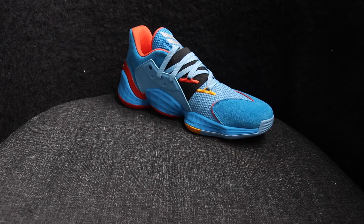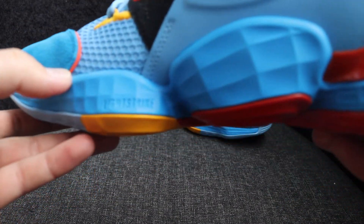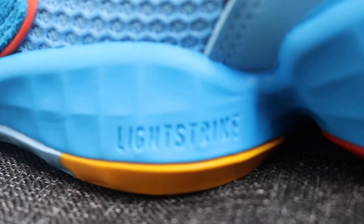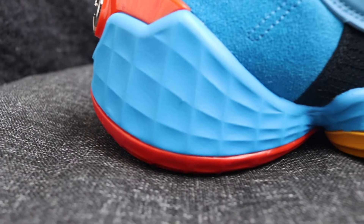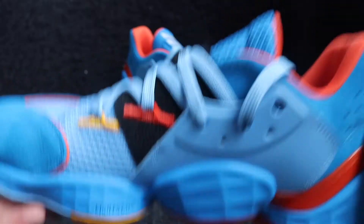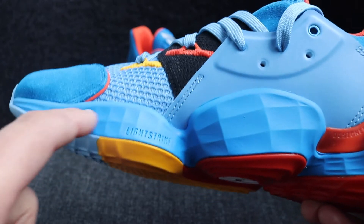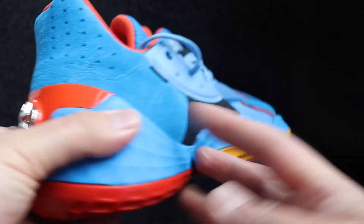For cushioning, you're looking at Light Strike, which has been used more and more with Adidas shoes, being one of the newer cushioning technologies. I really like Light Strike — by the name you can tell it's very light. The cushioning makes the shoe quite light. I really like the pattern on the Light Strike with these little squares throughout the midsole — I think it makes the shoe look cooler.